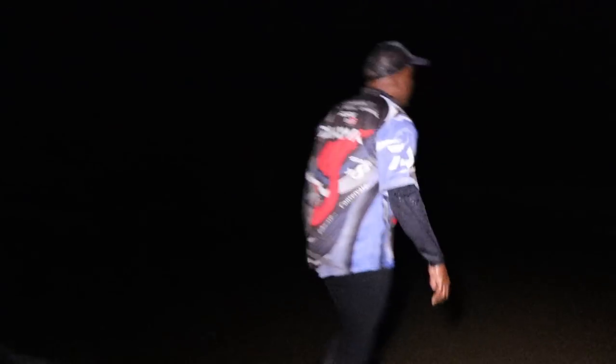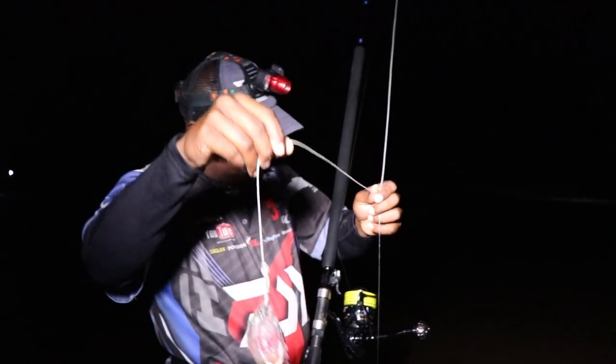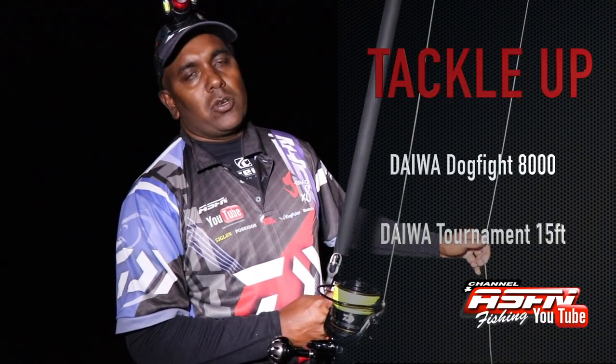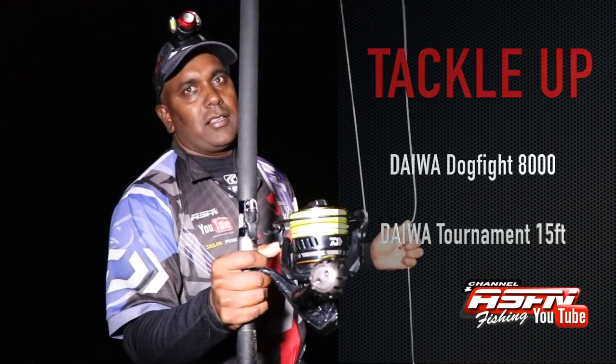First throw with my new Daiwa tournament rod — what a beautiful rod. Got a nice throw out there, one fifty to one sixty meters with a big bait. Five minutes and I was away. Fish of one point seven two meters — diamond. I couldn't ask for anything better. The new rod is christened. That's a combination of mackerel and moss bunker that I got last night — I only fished for some bait. And as you can see, that's the rod and the reel that does the job — the Dogfight and the new Daiwa tournament. Awesome, magnificent setup. You won't get better. One hand operation, light as hell, and as strong as hell. That's all you need.